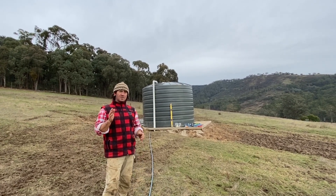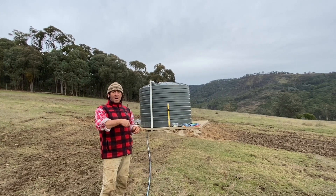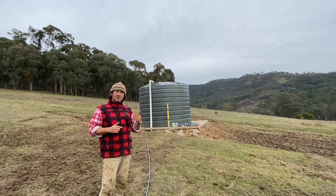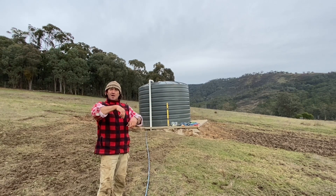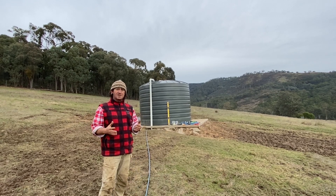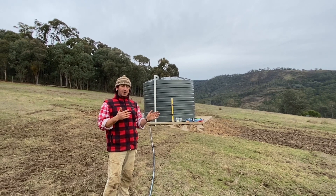Remembering that we're going to be doing rotational grazing, so we'll only have one stock trough on at a time. When we move the cattle we'll turn that stock trough off, open up the next stock trough, and so on. So we're always going to have ample water running through this side of the property.